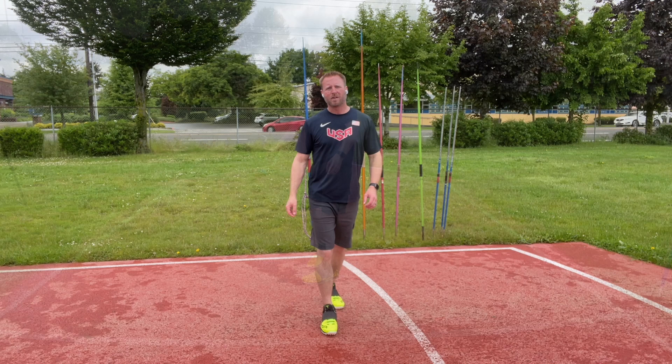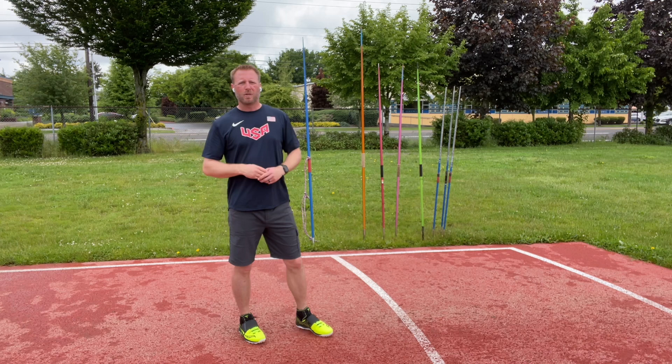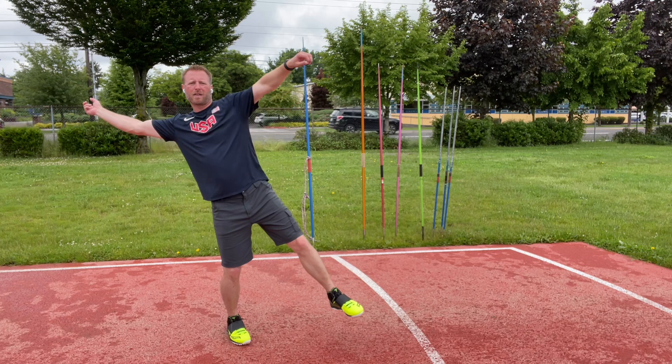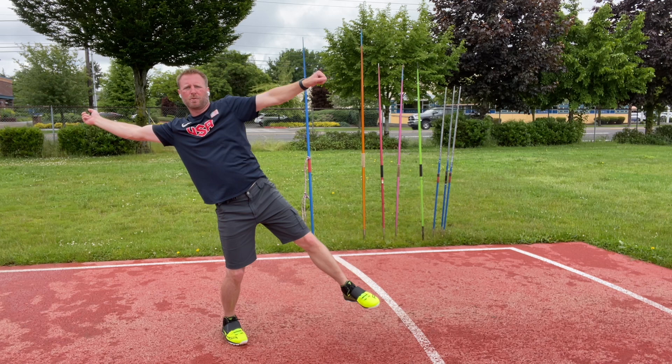Now we need to add the strike — some sort of throwing motion to this process. We've already gone through sliding into the block and getting the left arm into the block as well. Now we've got to add the strike and separate these things just a little bit. We're going to drop the left arm as we slide into the block, catch the block, and then turn and finish the throw. Drop the left arm, slide into it, catch, and then roll into the throw.